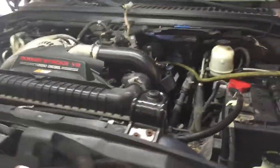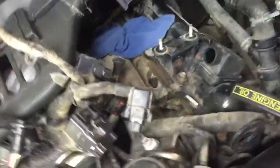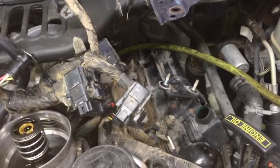Hey guys, it's Anthony from Super Duty Service. Got Wayne's truck here — I think it's an '05. We're doing an air test for an occasional hot no-start. It happens whenever he's towing a load. We got it hot right now, temperatures are up, and we got the air hooked up to it.